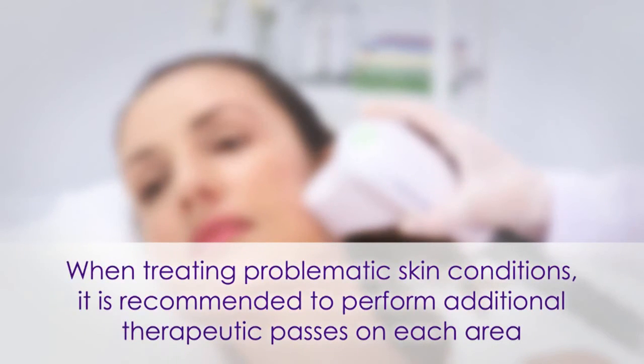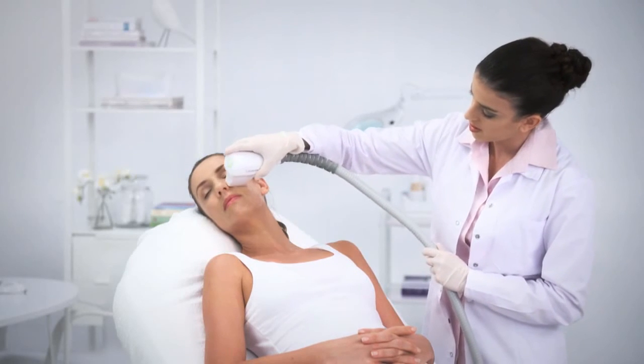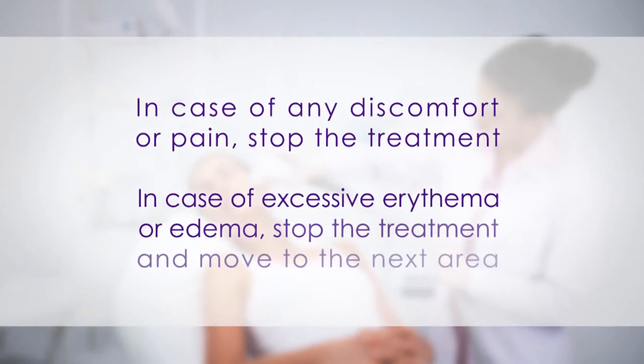When treating problematic skin conditions, it is recommended to perform additional therapeutic passes on each area. Please note that the treatment should be relaxing and comfortable. In case of any discomfort or pain, stop the treatment.